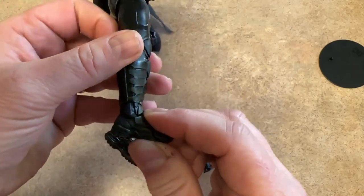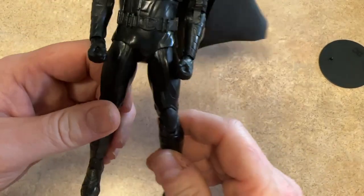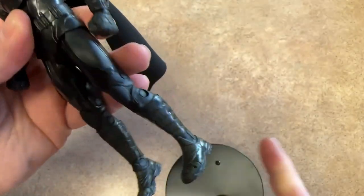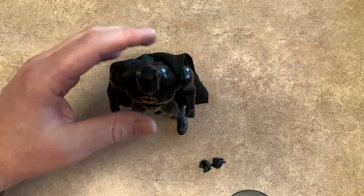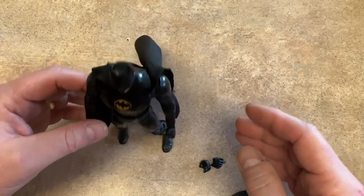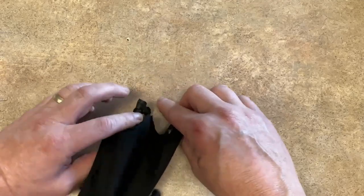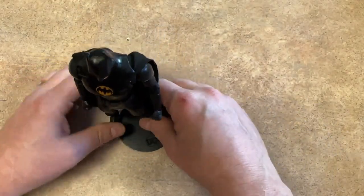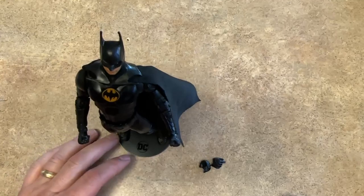Let's take a look at the feet — they've got a pretty big range there, and he's got the toe articulation. Let's get him on the base and put the foot flat. With the foot flat, he actually stands very nicely and solidly without even the base. Most McFarlane figures don't do that, so he can stand up pretty well. Let's put him on the base though — DC is now on the base, so you can probably get some crazier poses.